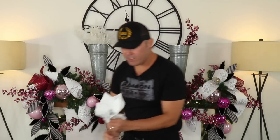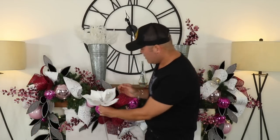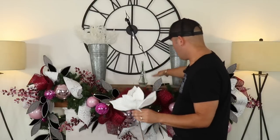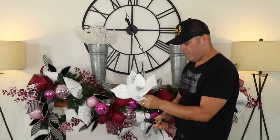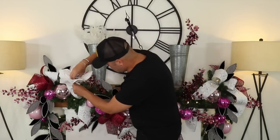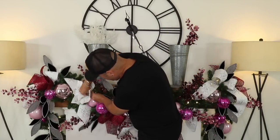I also add white poinsettia stems to continue filling in the garland. These stems are rather long, so I'll cut a bit off. Don't be afraid to cut your stems — you want to get the most bang for your buck.